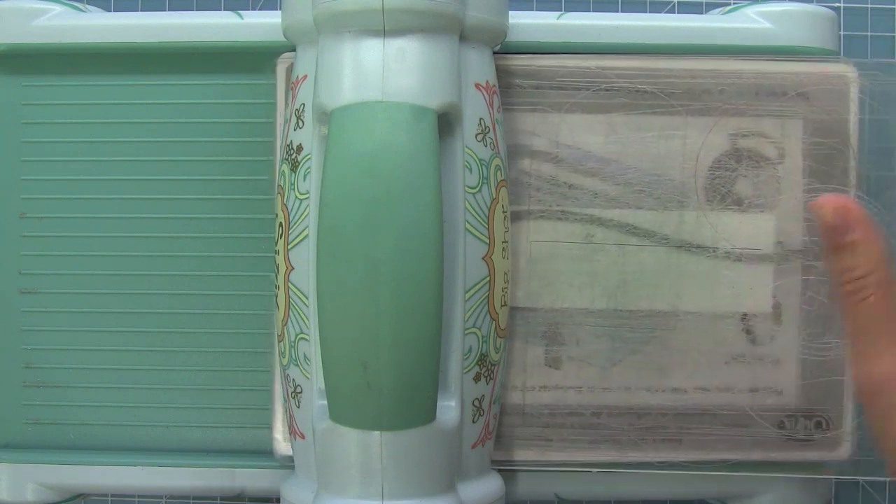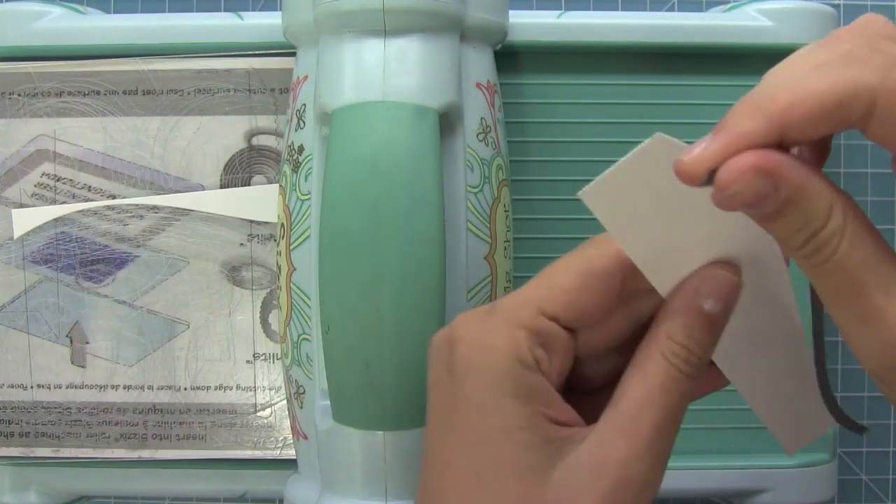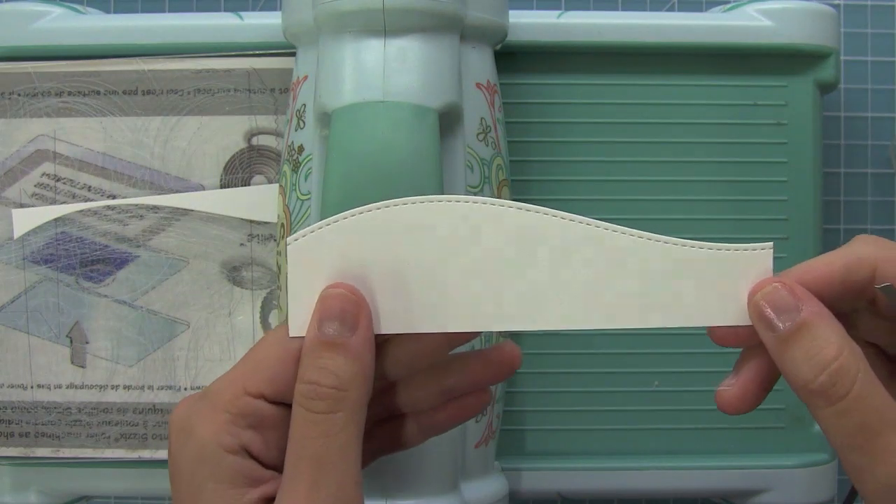Here is my first stitched hillside and I'm just cutting it through my die-cut machine just like normal. You'll see what a cool, amazing detail it is there on that hill.